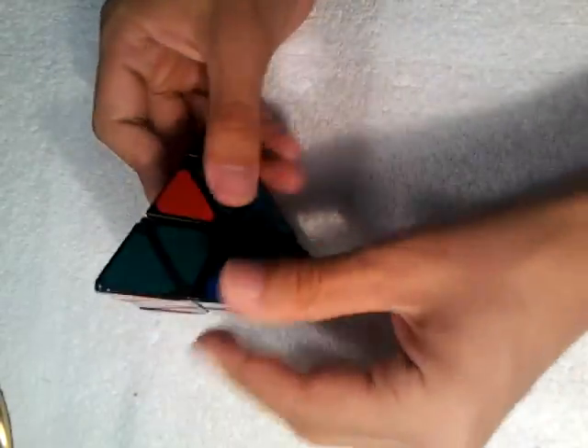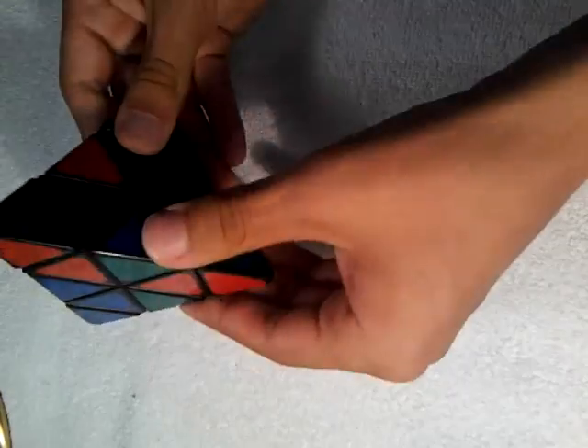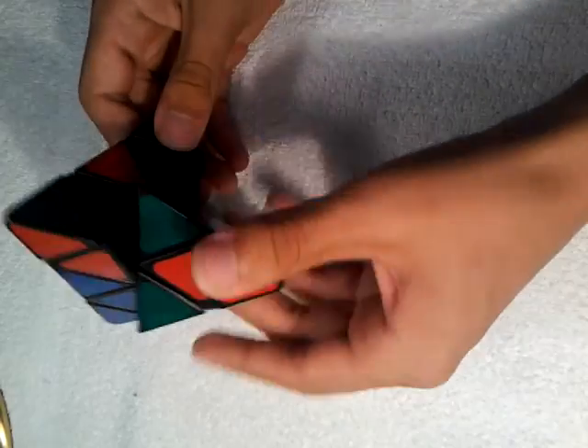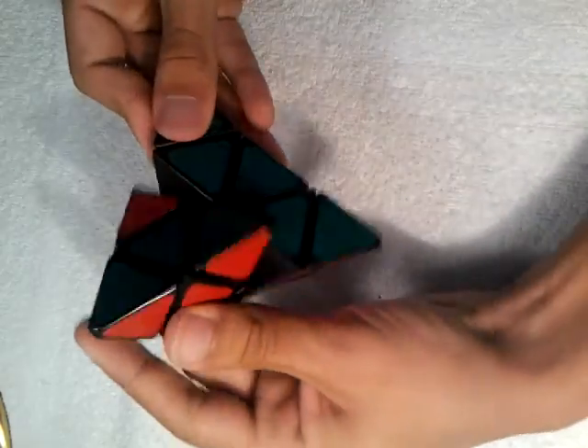That should leave you with only three pieces left. So this is the green side. We're going to look for the green pieces out of place. You're going to bring it down, back down, bring it up, over, bring the left up, and bring it back.